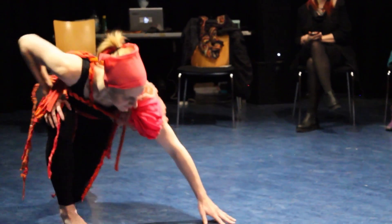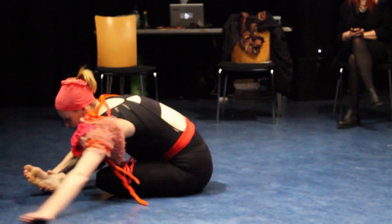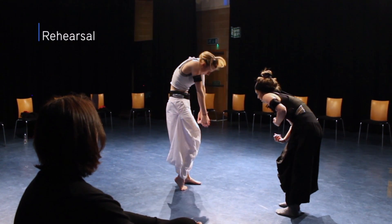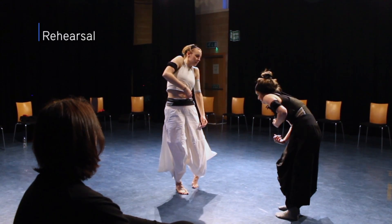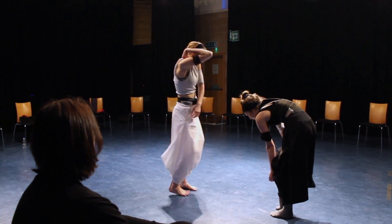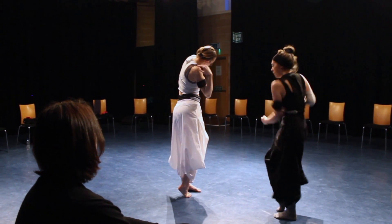Hacking the body 2.0 is a continuation of our work with wearable technology and performance. In this iteration we've created two pieces, Flutter Stutter and Feel Me, that both work with haptic feedback and choreography.